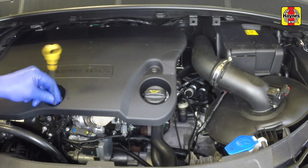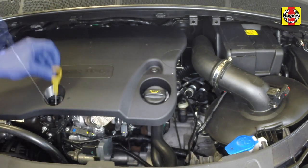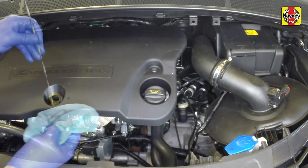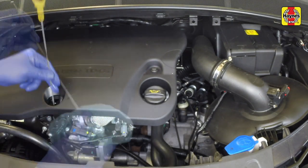Stop the engine and wait a few minutes for the oil to settle in the sump once more. With the new oil circulated and the filter now completely full, re-check the level on the dipstick and add more oil as necessary.